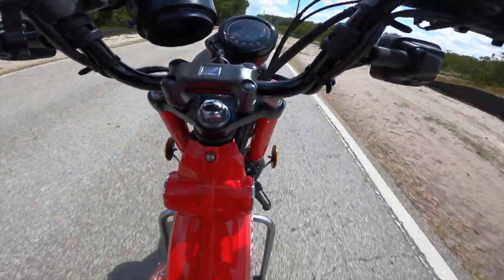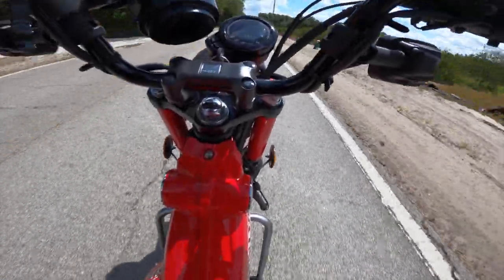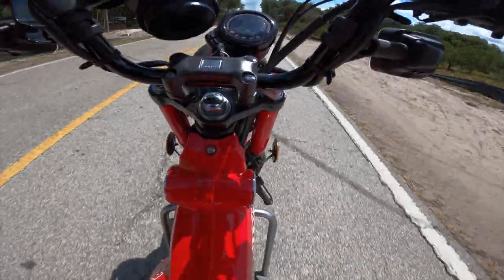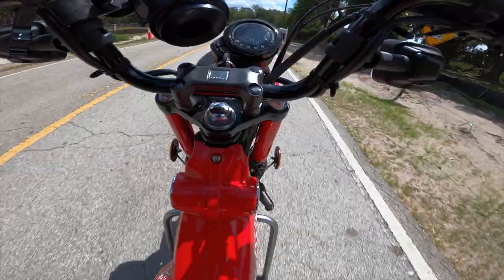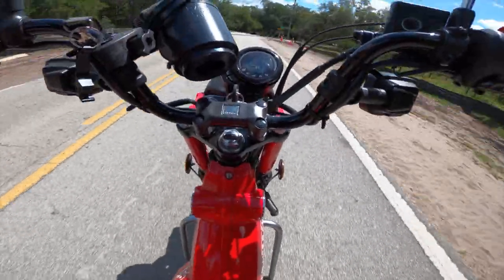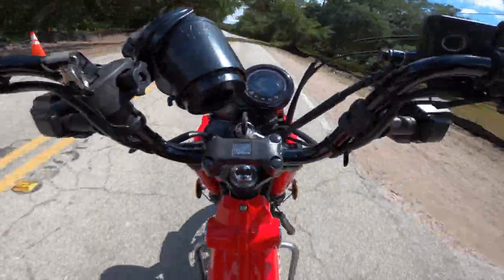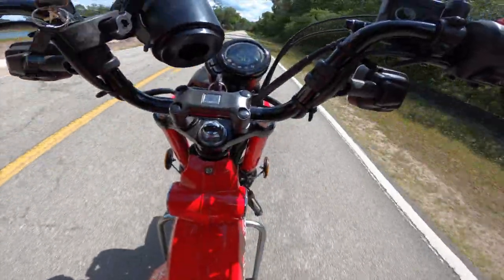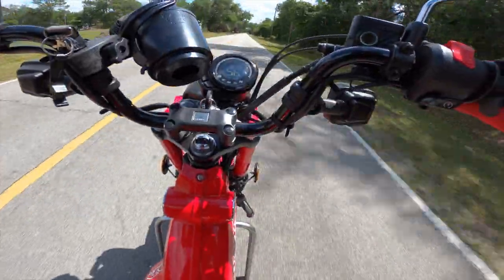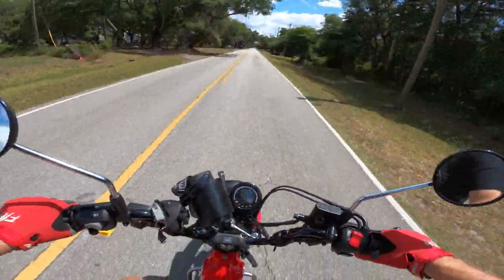56 miles an hour — so far no change, might have actually lost a mile an hour. There's a slight incline over there, so let's go down a little bit of a decline. Still 56. I'm going to call it steady at 56.